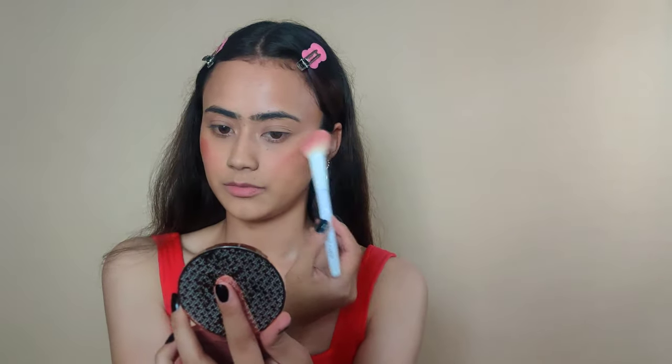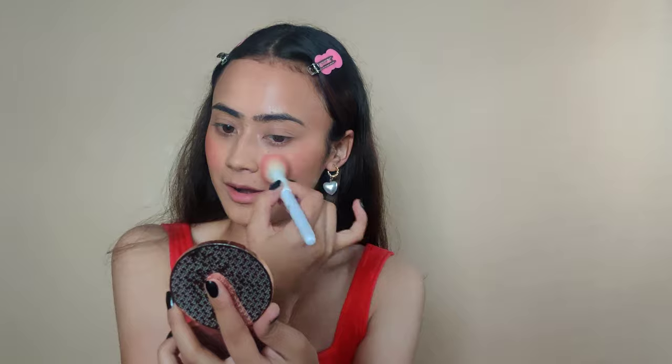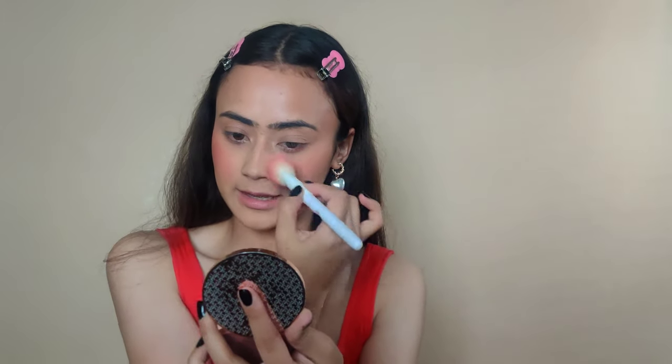This powder blush is so freaking pretty. I have a very undying, everlasting love for this blush, which is by K-Beauty. To melt all of this powderiness that's been going on, I'm going to be using a fixing mist and drench myself in it.